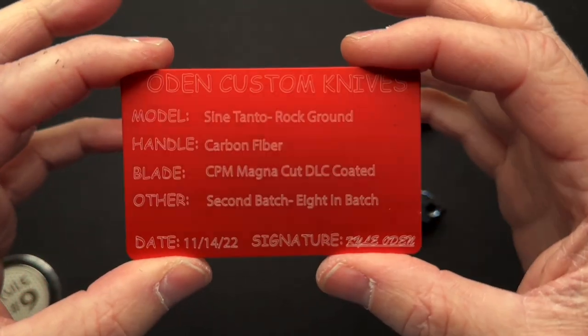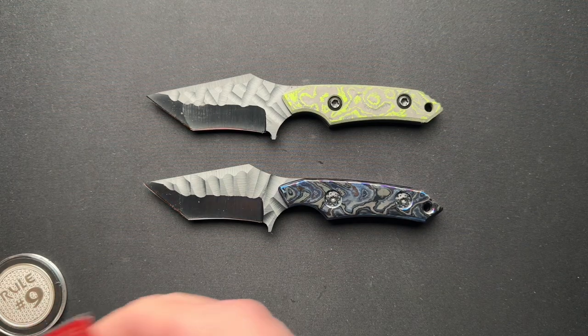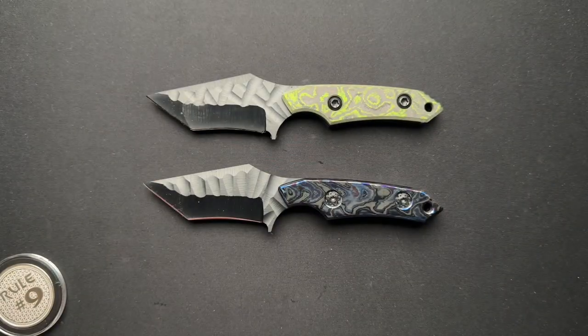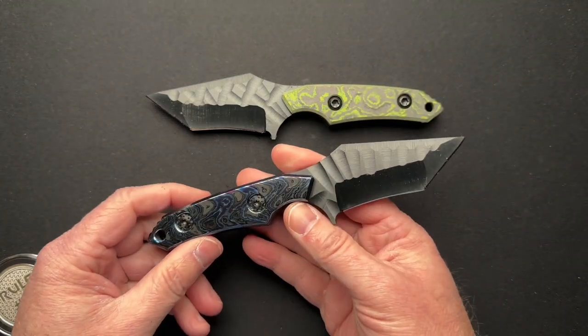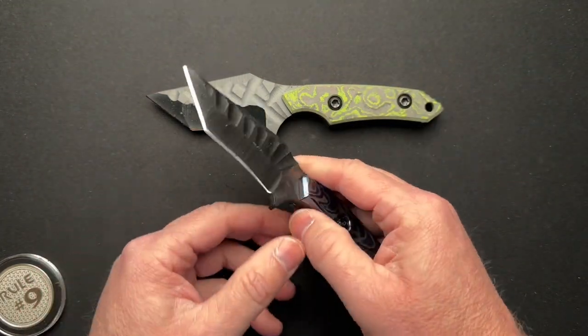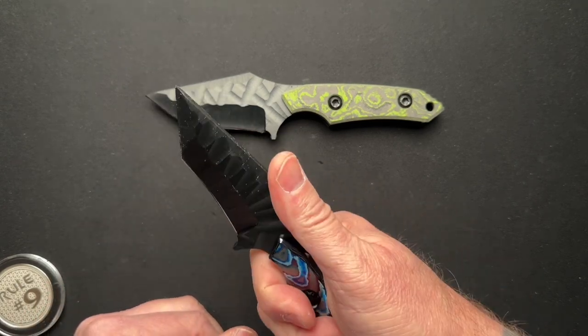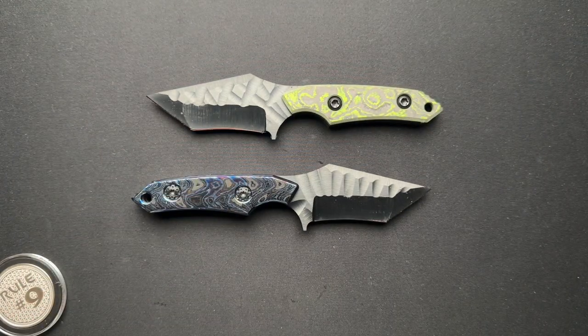This is the green one, and here is the Zircuti one, just so you can see. I left it in the plastic, but he's trying to bang these out and make more of them and get them out quicker. I get it — the fixed blades are going to take a lot less time to make than the folders.